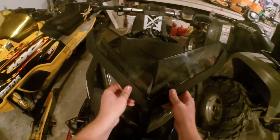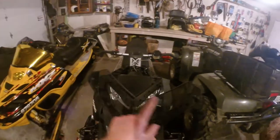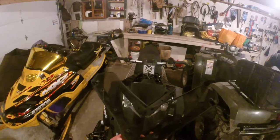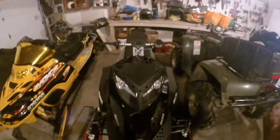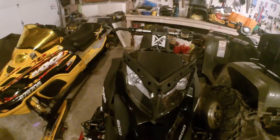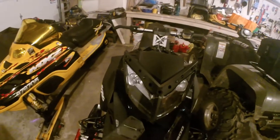This side pops and it comes out. There are one, two, three little stud things. This is what it's going to look like after you take the windshield off - and these are the three little holes.